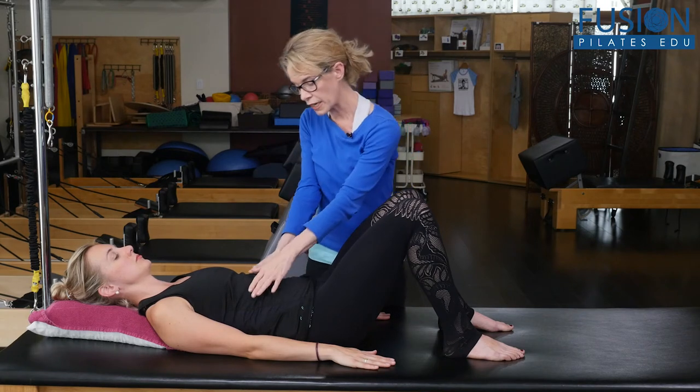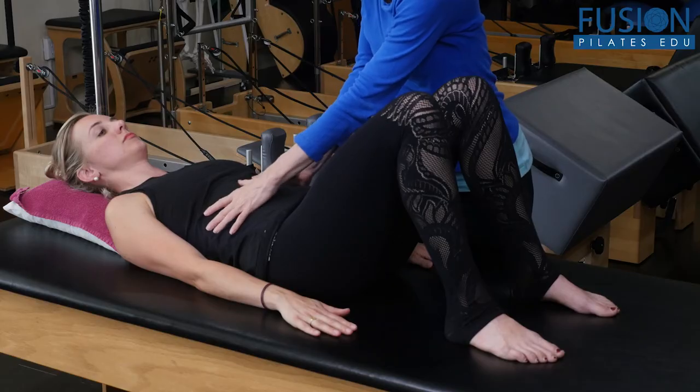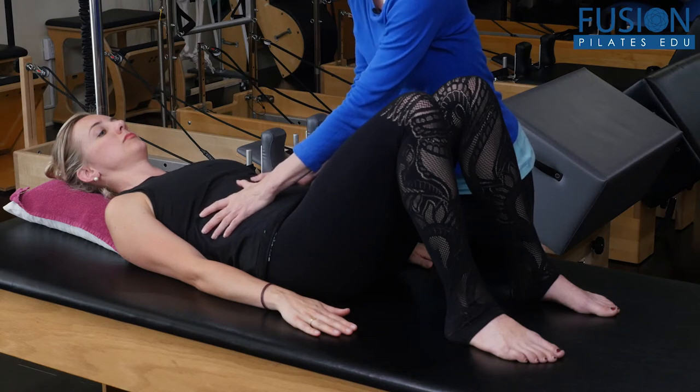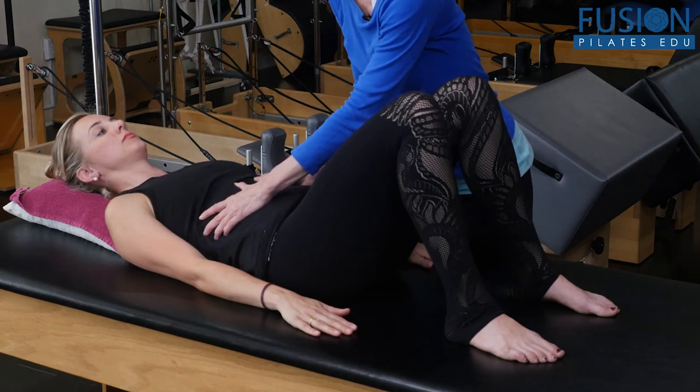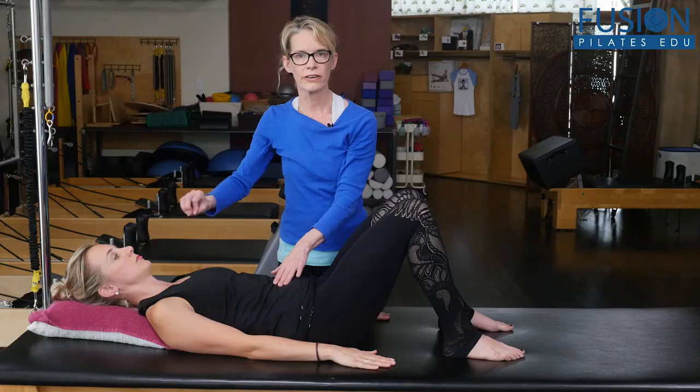So ideally, if you are a teacher who feels comfortable with touch cueing, moving into the layers of the muscle tissue and then giving a little bit of pull-apart, and then asking the client to try to bring the thumbs together towards the midline, can really help them to start to integrate those deeper hugging muscles.